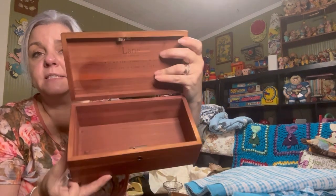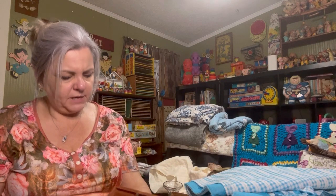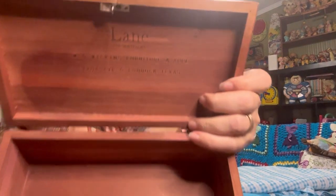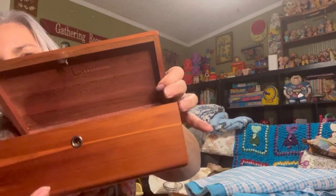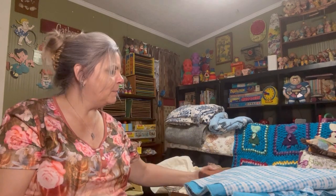And I got a Lane cedar chest — little box. We did get a Lane box. This is the Lane box, little cedar box, but no key. So we love our boxes.